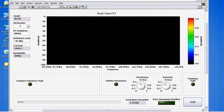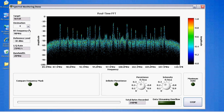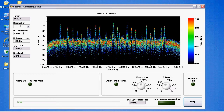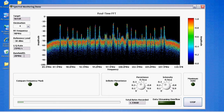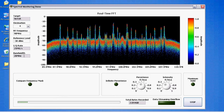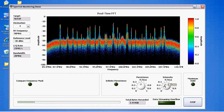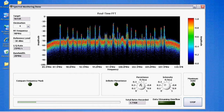This is a VI that I built, and basically what we have here is a real-time spectrum analyzer. You can see our target, the 5641R. I'll go ahead and run it. By our RF frequency of 98 MHz, this is actually right in the middle of the FM band. We're acquiring 20 MHz of RF spectrum right now. You can see our persistence display as we start to acquire more and more data, and we can start to see different channels in the RF spectrum — all of the different FM radio stations in Austin, Texas.